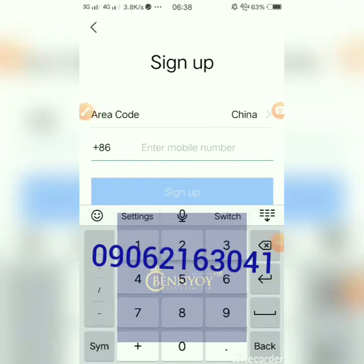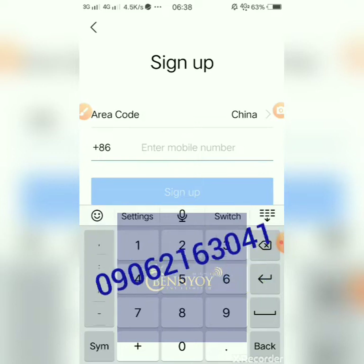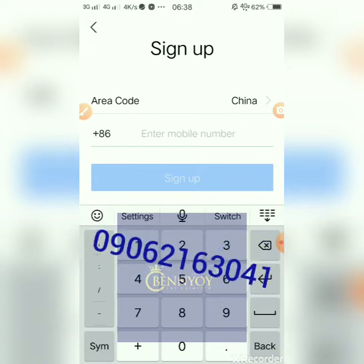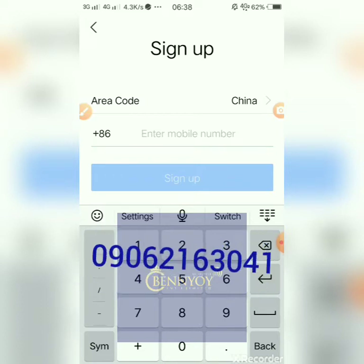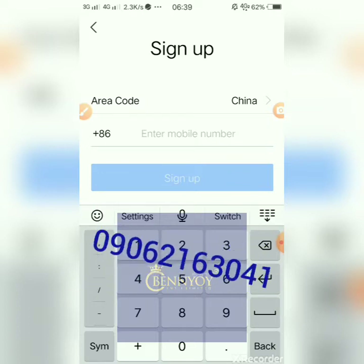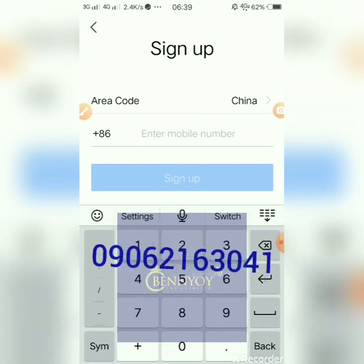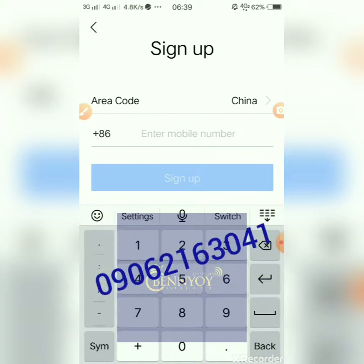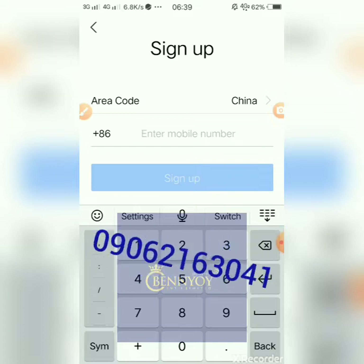Hi ladies, I'm going to teach you how to sign up on 1688.com using Alipay. If you're new to my channel, don't forget to subscribe and turn on the notification button so you'll watch my videos anytime I upload. Don't also forget to like, comment, and share the video — it helps the video gain more views. Thank you very much.